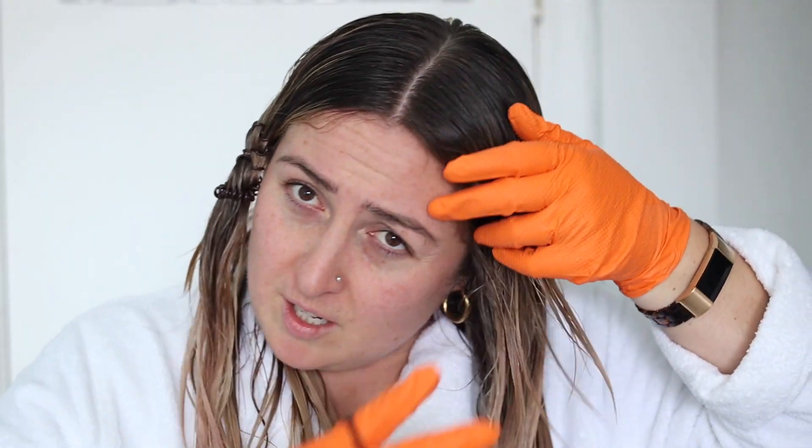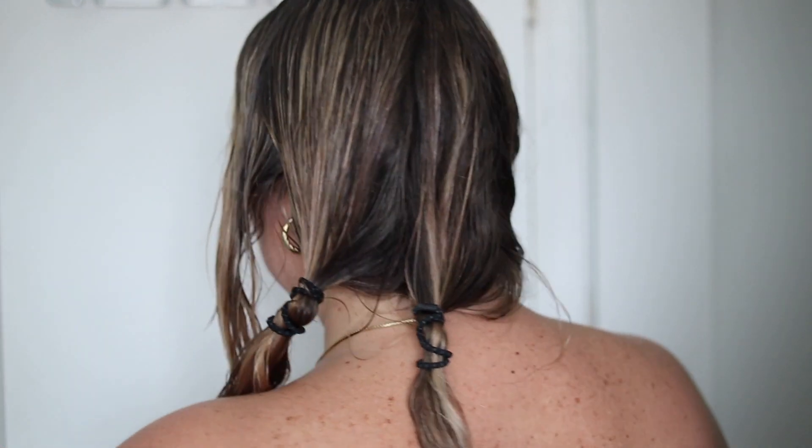Right now I'm just sectioning off my hair to make it a little bit more simple. It's going to depend on how much hair you have — I have a lot, so more sections means more even distribution. Also because I can't see the back, I just have to be very methodical about this. Don't mind me — I'm literally not wearing a top because this is going to be really messy. I'll show you how I sectioned off my hair. It's not perfect but let's go for it.